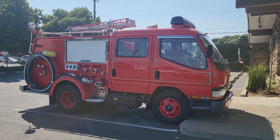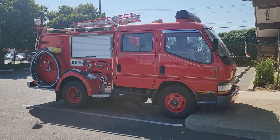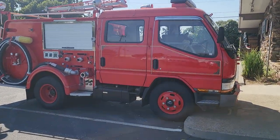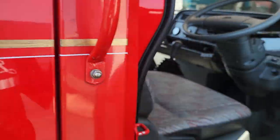Alright, here's our 1994 Mitsubishi Cantor fire truck. In the last video we showed the pump operation and we drove it over here to the lot where it has been parked for about a week. Hasn't been started, been sitting right here. So we're gonna do a true cold start video on it for you.